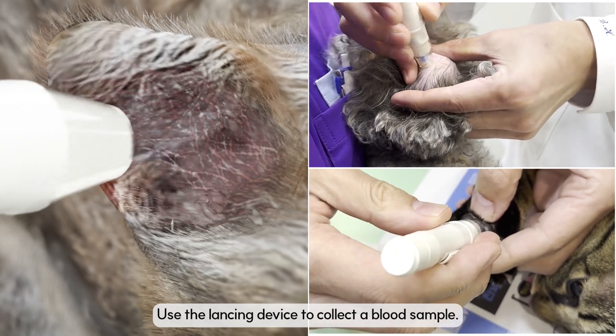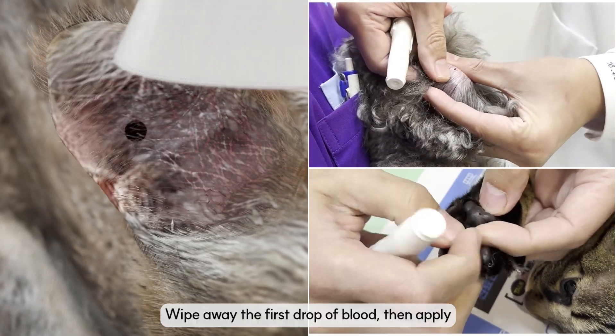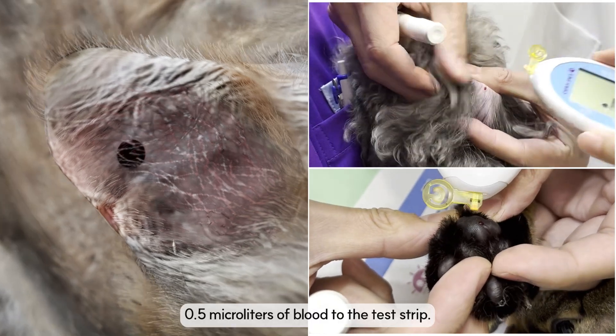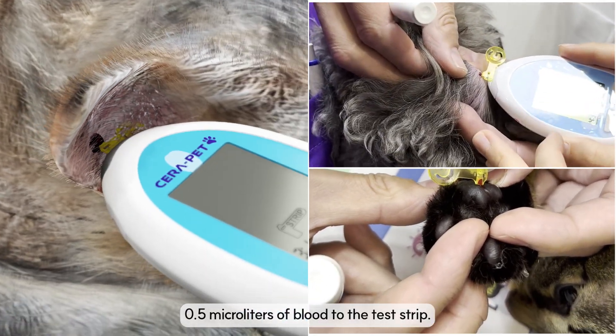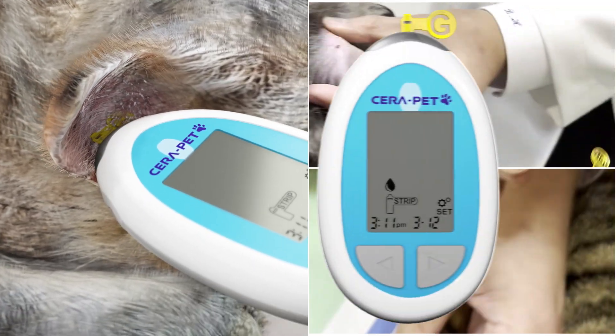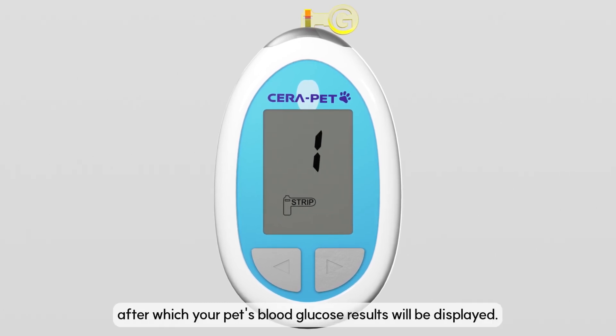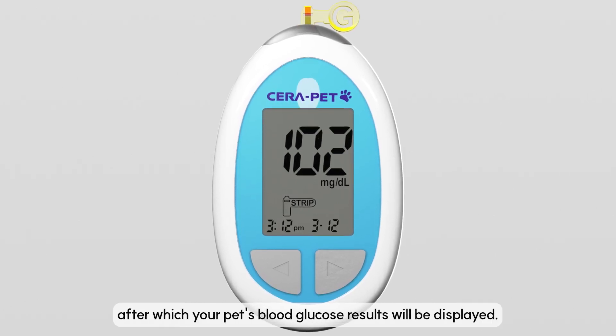Use the lancing device to collect a blood sample. Wipe away the first drop of blood, then apply 0.5 microliters of blood to the test strip. The meter will begin a 5-second countdown, after which your pet's blood glucose result will be displayed.